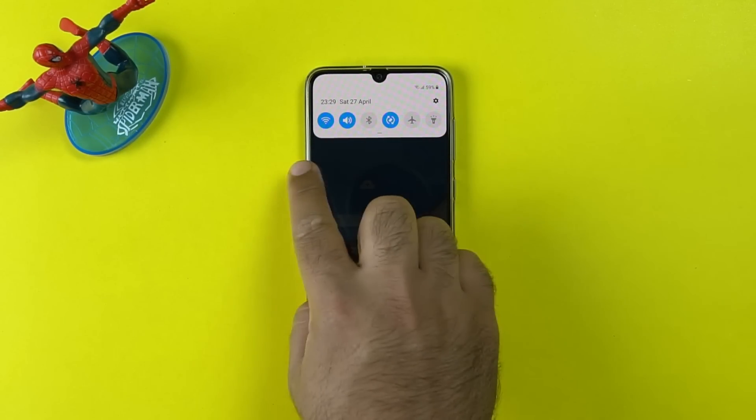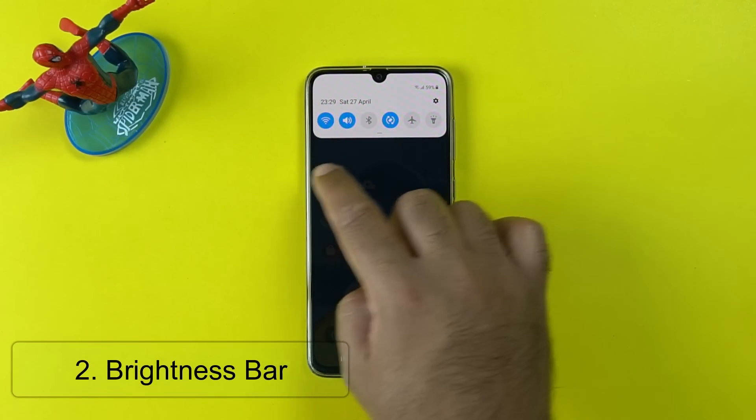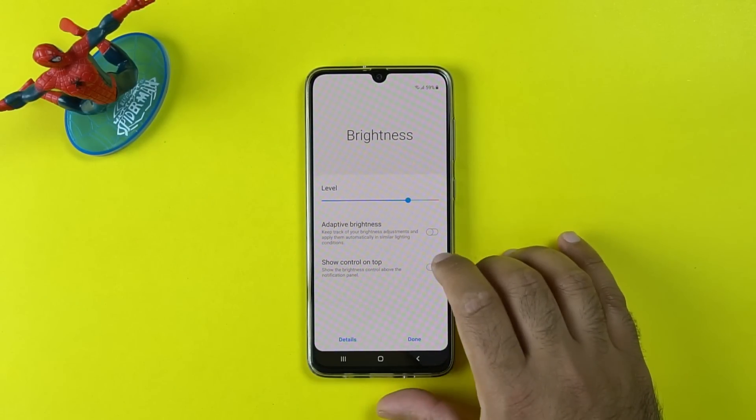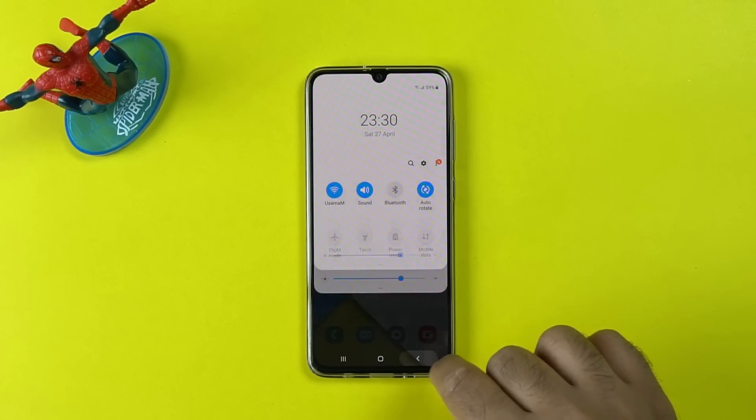The next tip is to add the brightness bar in the notifications screen. By default, you have to pull down the toggles to access it. To get it in the notifications panel, click on the brightness bar settings and click on 'appear on the top.' You can now access it straight away from the notifications bar anytime.